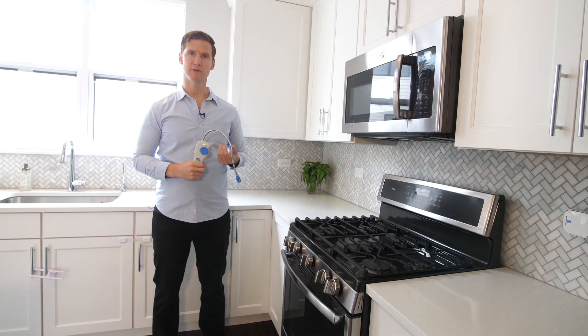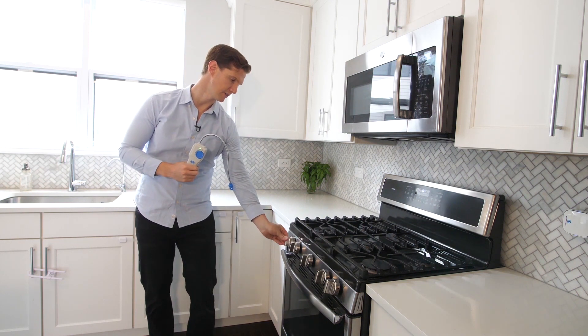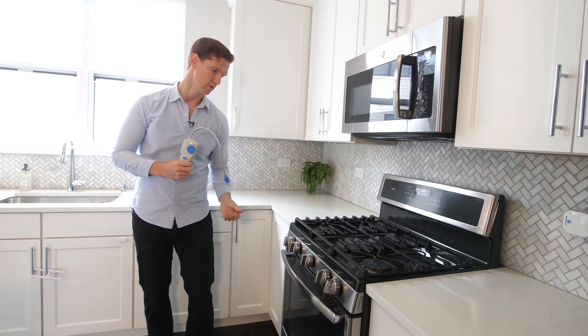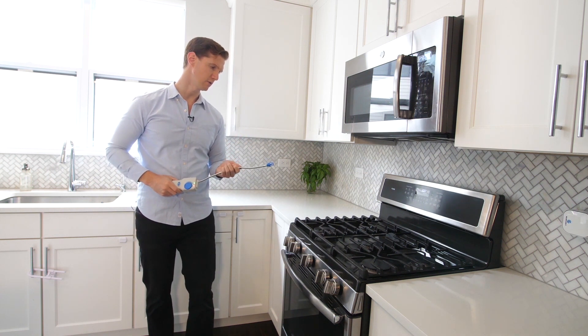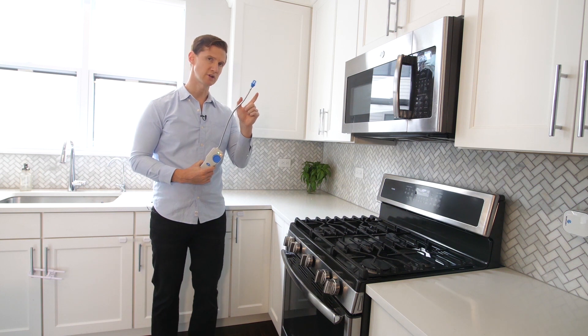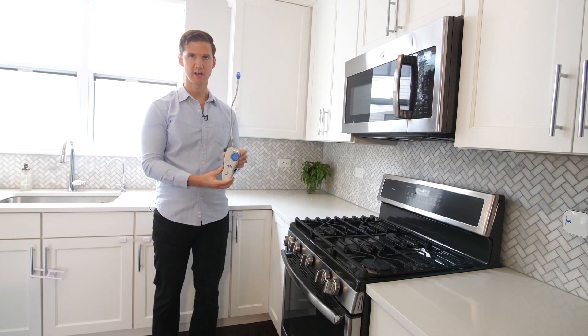And now let's do a quick demonstration. I'm going to let a little bit of gas out of the stove without lighting the burner, and I'm simply going to approach the stove slowly with the sensor on the end of the cap. And there you have it.